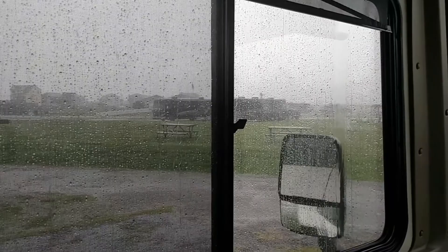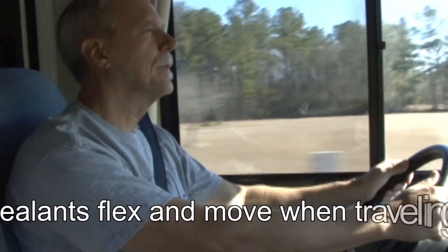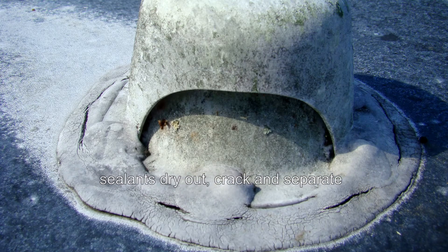I would list water damage as the number one problem with RVs. There are a couple of reasons for this. When an RV travels down the road, all the movement and flexing can cause sealants to separate. Another problem is, over time, sealants dry out, crack, and start to separate, especially when the RV is constantly exposed to the elements.